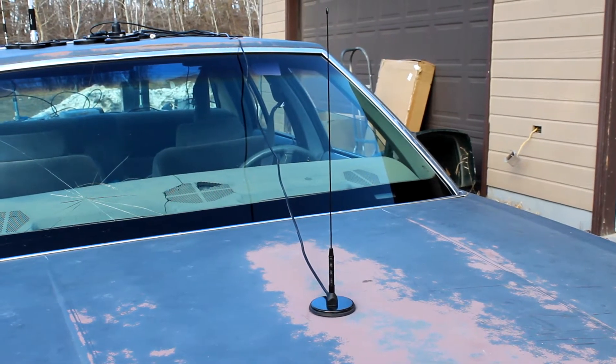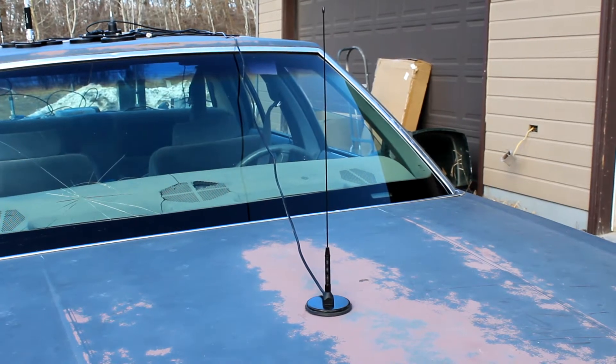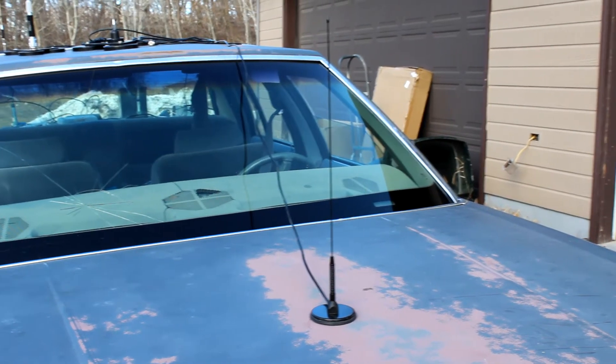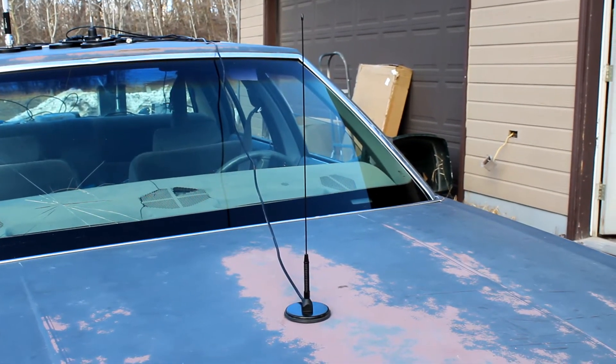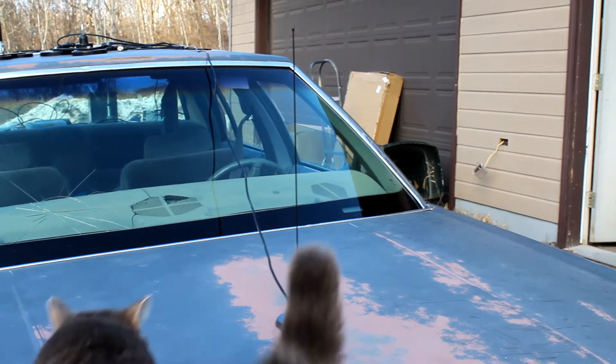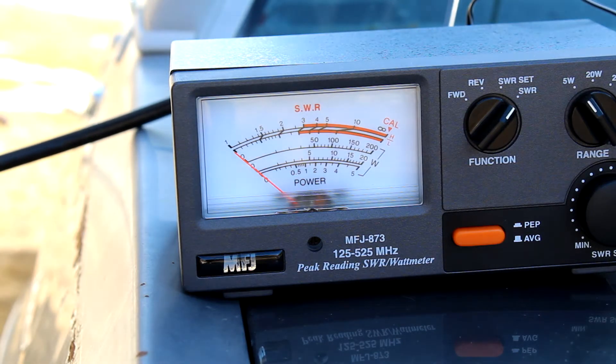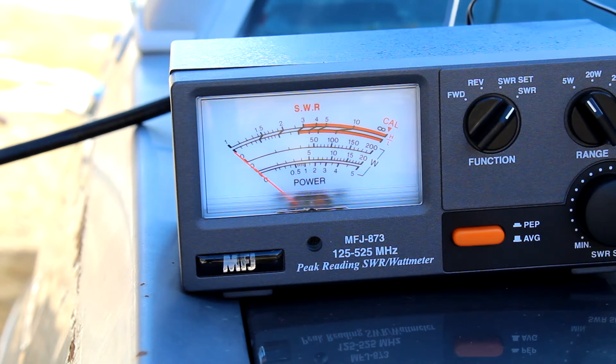For testing purposes, I've put the Nagoya in the center of the hood of the engine compartment of my old '86 Grand Marquee radio car. We are going to do a test of our Nagoya antenna. I have hooked up my mighty Baofeng, like it's made for, and through my MFJ SWR meter.